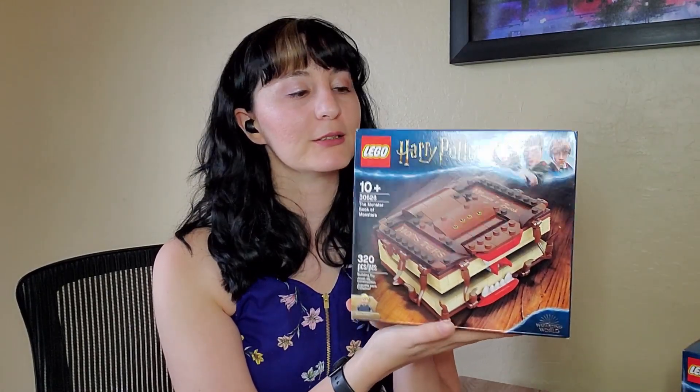Hey everyone! Welcome back to Podbricks where I have been reviewing all the LEGO sets that I have in my personal collection. Today I wanted to actually review the LEGO Book of Monsters.